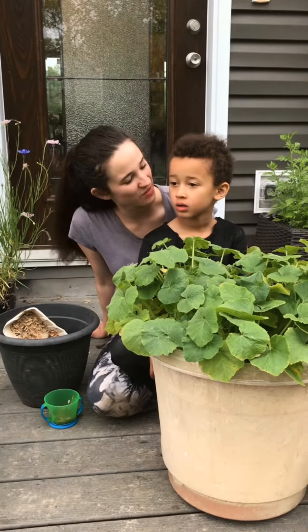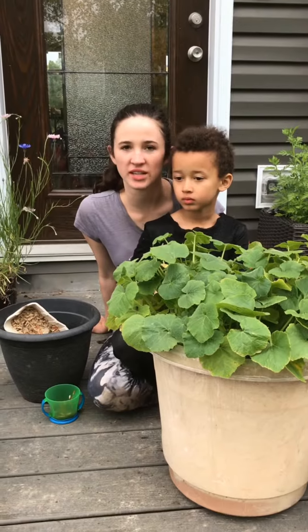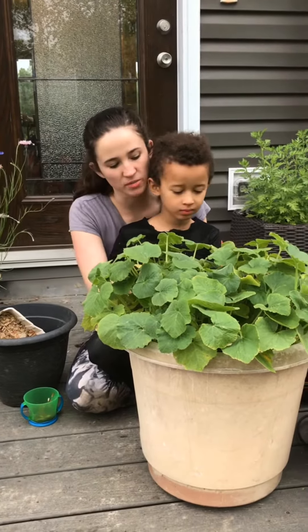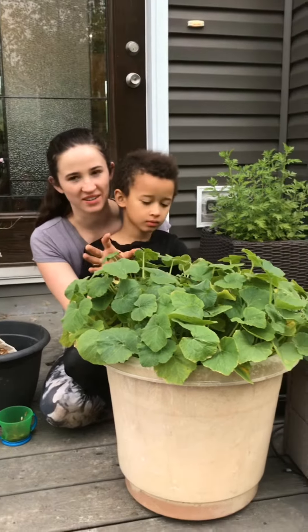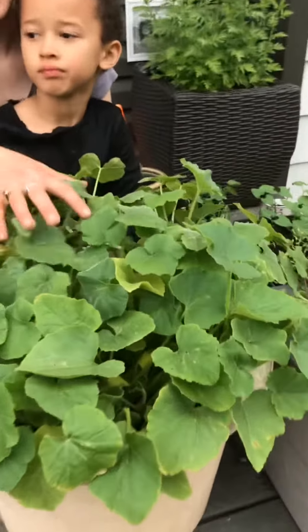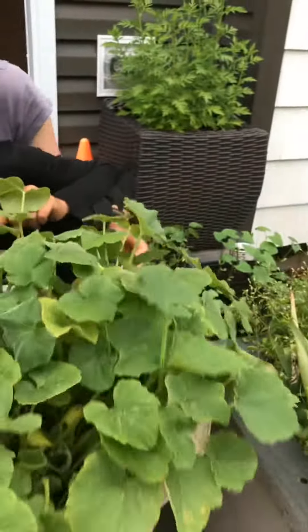Hi, welcome back to Campbell's Freedom Farm. I just want to show a quick little thing that you can do with your kids and it'll be a lot of fun. So basically, what do we have here? You can put your guesses in the comments below just to make this more fun. This is what we planted in the winter, but before I get to this part, I want to explain something.